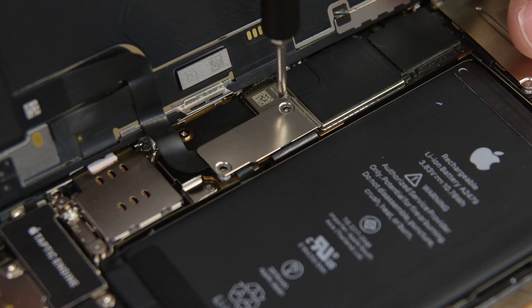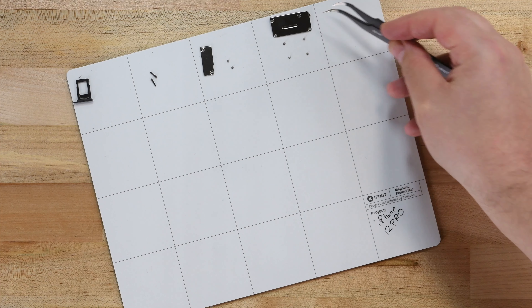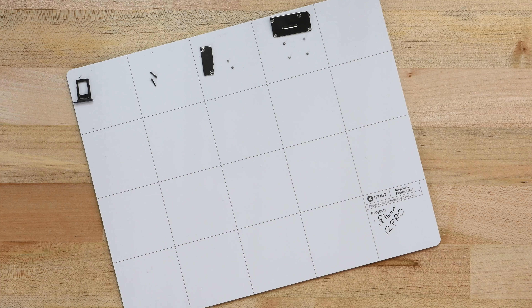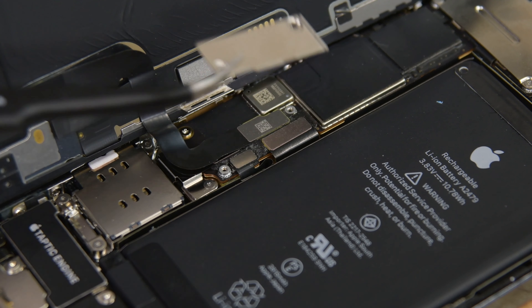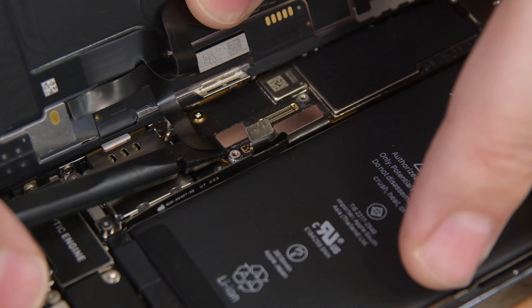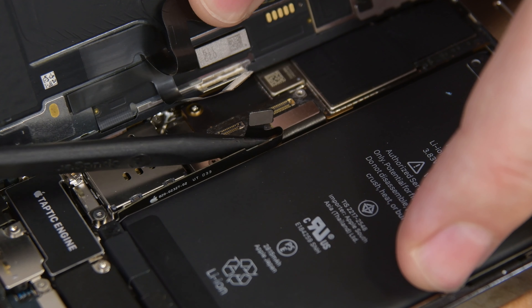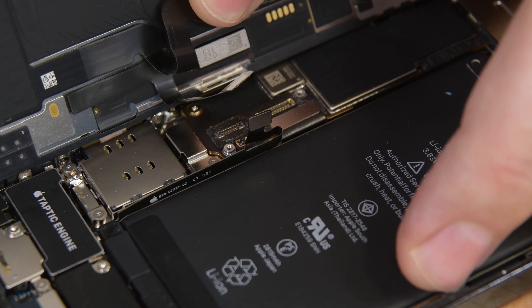Prop your display up at about a 90 degree angle using something like your iPhone's box to hold it in place. Using your Y000 driver, remove the two screws securing the battery and display connector cover. The screws in the iPhone 12 Pro are exceptionally small, so make sure you have an organization system like one of our magnetic mats to keep track of them. Using your tweezers, remove the cable cover, and then using the pointed edge of a spudger, disconnect the battery, digitizer, and display cables.